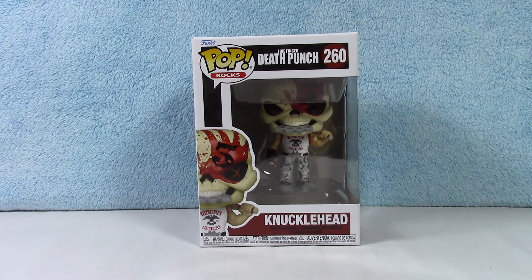What is going on? Welcome back to the channel once again. Thank you so much for tuning in. This is an awesome figure from the Pop Rocks collection, Funko Pop. This is Knucklehead from Five Finger Death Punch.